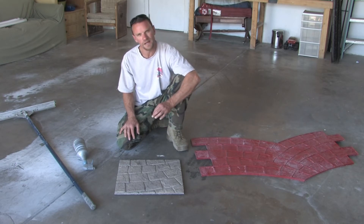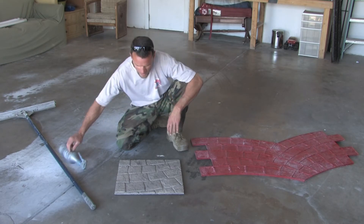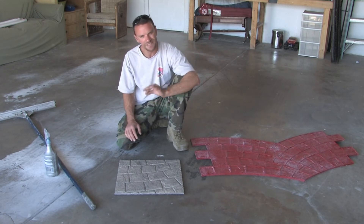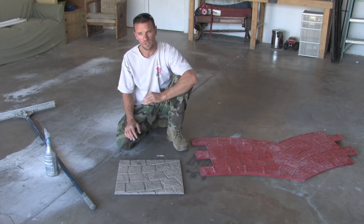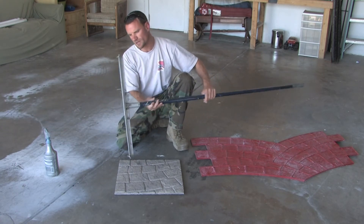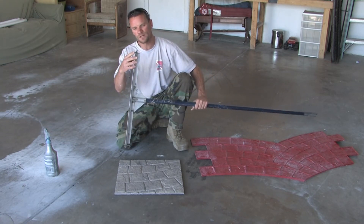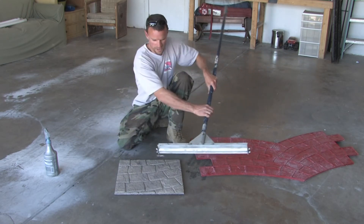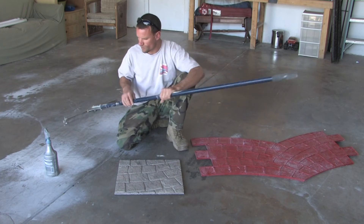Once you get your bucket mixed up, you're going to spread it out at a quarter of an inch. You want a nice consistent quarter inch so that it takes the stamp properly — most stamps are designed for quarter inch. The way I get that consistency is with a gauged rake. You set it at a quarter inch and just get it all evened out at that depth.